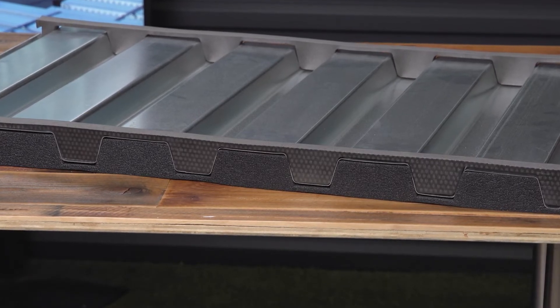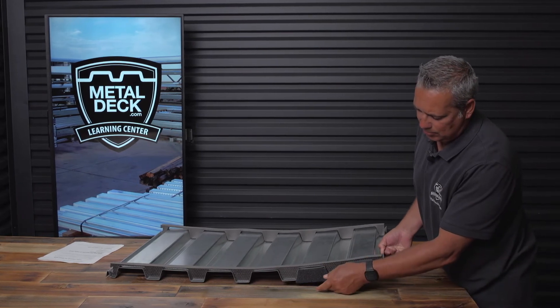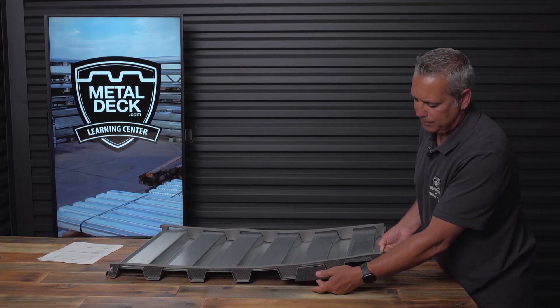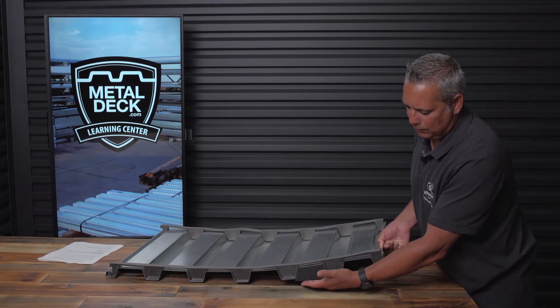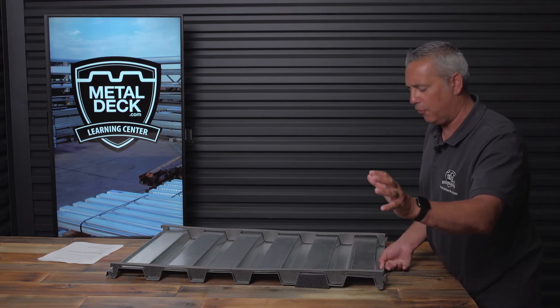Moisture resistance is another benefit these foam closures will help with. By no means is this foam closure going to give you a weather-tight barrier, but it will definitely decrease the amount of water from wind-blown rain and things of that nature.